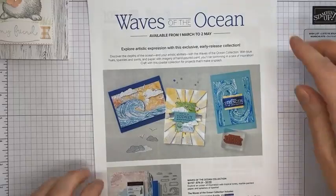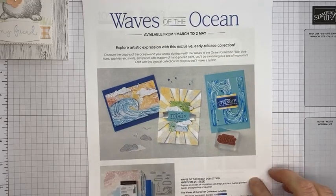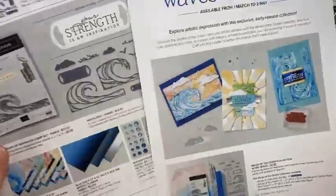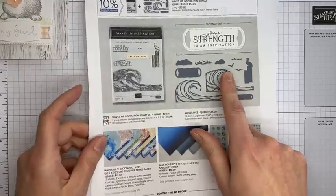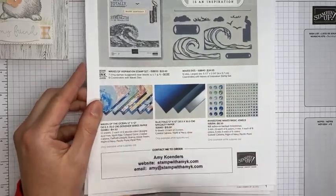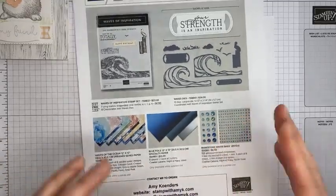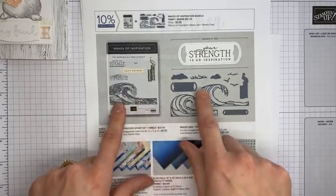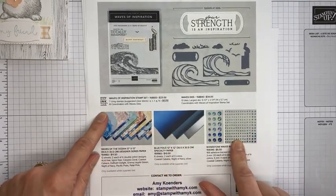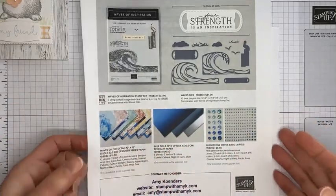Good morning Betty, thanks for joining from Oregon. One more upcoming item: Stampin' Up has the Ways of the Ocean product collection available beginning March 1st for customers to order. It is absolutely beautiful — you can order everything with one number, or just the stamp set bundle, just the stamp set, just the dies. We also have beautiful paper, beautiful gems, the blue foils 12x12 specialty paper, and the rhinestone waves basic jewels. Unlike the previous collection, the stamp set bundle, stamp set, dies, and bundle pricing are carrying forward into the annual catalog, but these beautiful accessories are not. They're only available March 1st through May 2nd while supplies last.